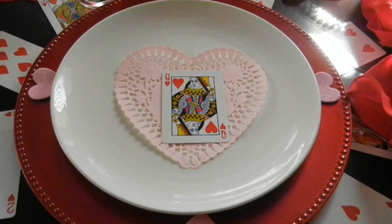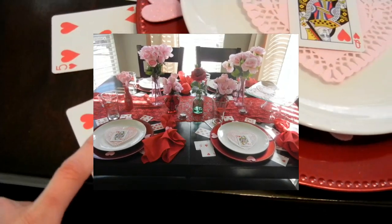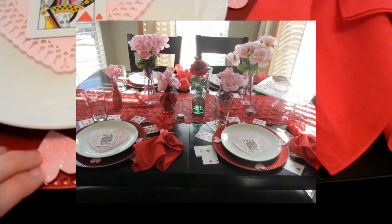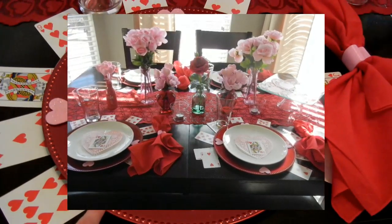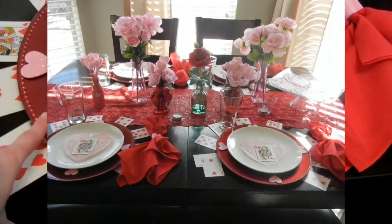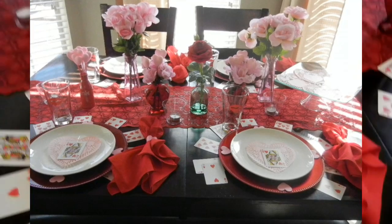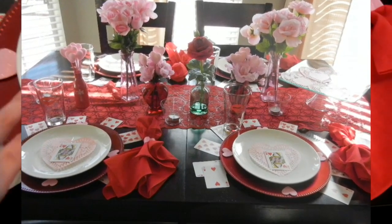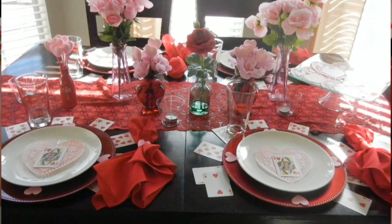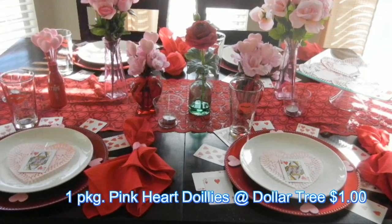The deck of cards — I purchased one at Walmart and one at the Dollar Tree. This deck is actually from Walmart, before I knew the Dollar Tree had cards. This red plate is from the Dollar Tree — I picked up four, so total cost was four dollars for four settings. This white plate I picked up at Walmart for 88 cents each, and this pink doily is also from the Dollar Tree.